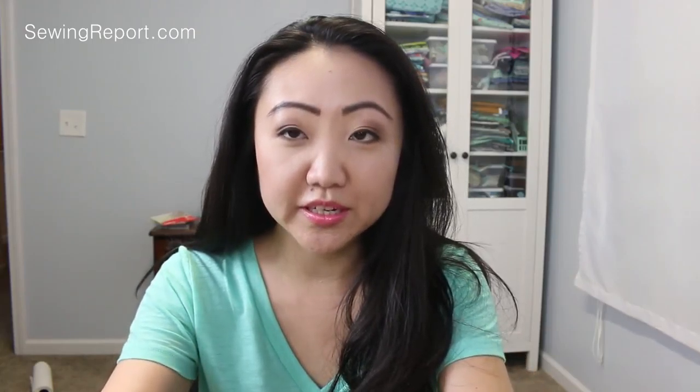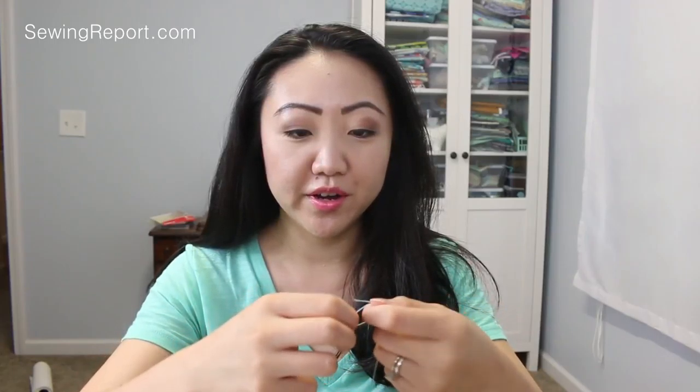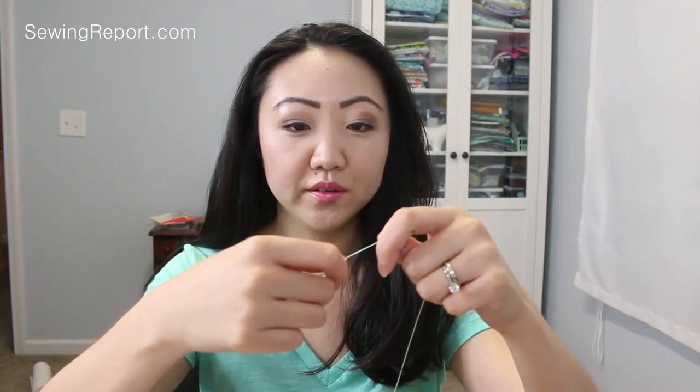I cut off a piece of thread and I'm going to go ahead and thread — try to thread this. There we go. I don't need too much thread because really we're just going to go in and out in a few spots, so I don't need a ton of it. I'm going to knot one end a few times just so it doesn't go through the fabric — going to try it three times and that should do the trick. I've also got these handy little thimbles I'm going to be using to try to save my thumbs from any trauma.